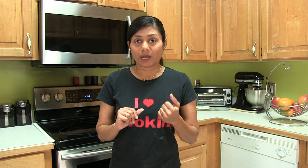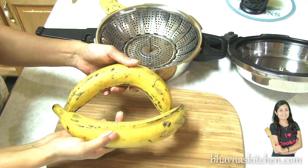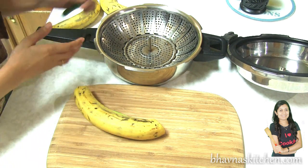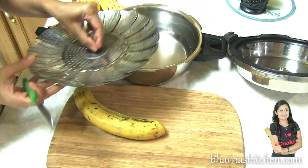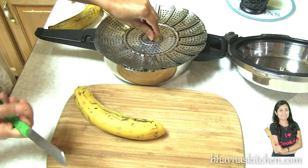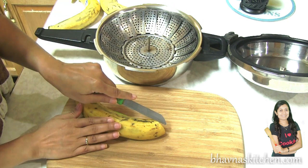You can use raw banana or potato, but since I have some plantain today, I'm going to use plantain. Let's start. First I'm going to steam the plantains. Here I have plantain — I'm going to cut it. I've taken a steaming basket with water inside the pot and I'm going to make one more cut.